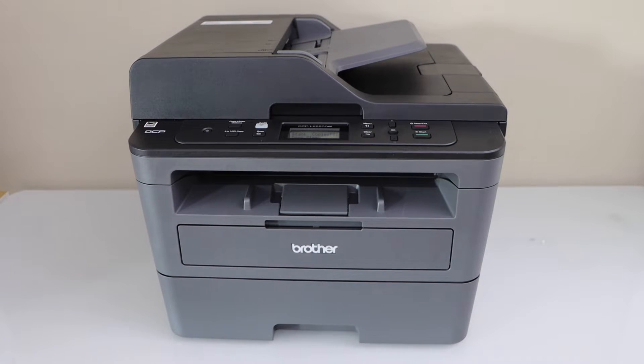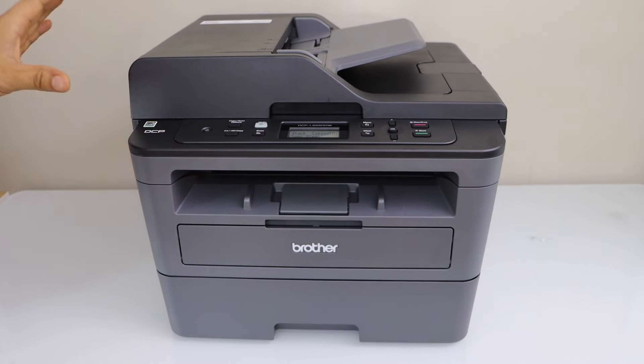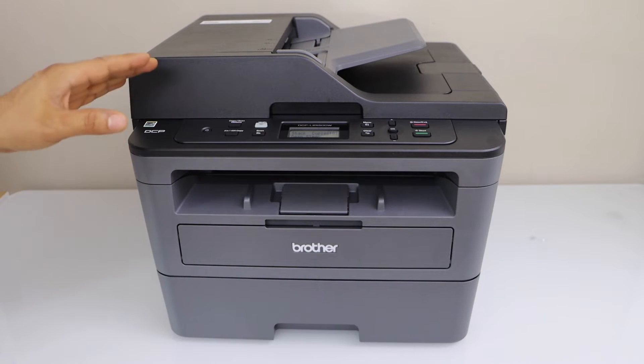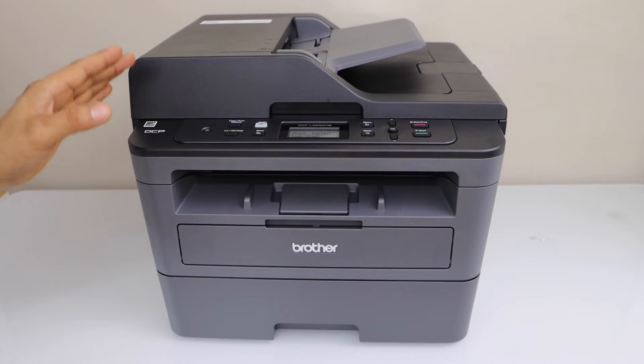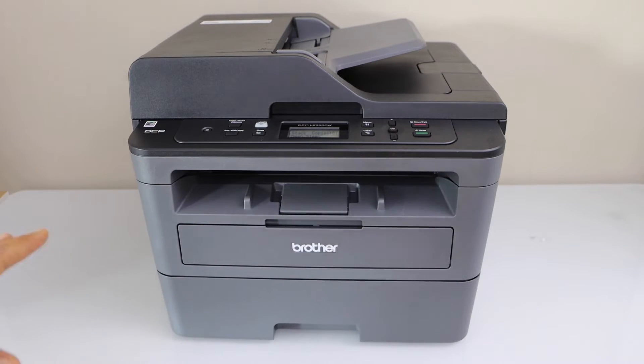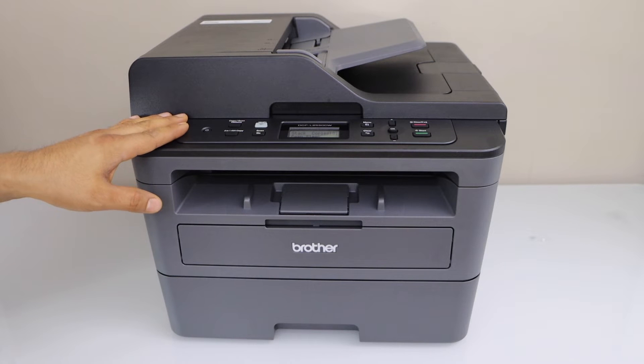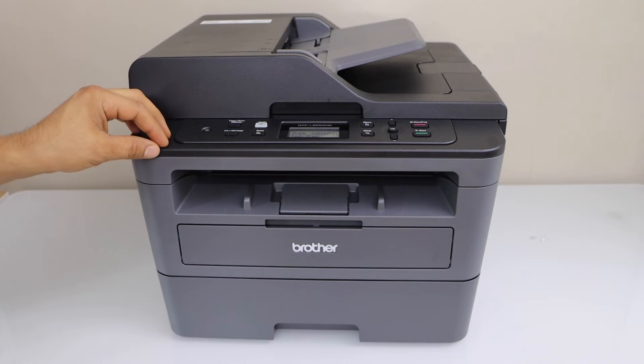In this video I'm going to show you how to do the WPS Wi-Fi setup of your Brother laser printer. This is the quickest way to connect it with the Wi-Fi network and then you can start using it with different devices for wireless printing and scanning. We will connect this printer with a Wi-Fi network of our home or office using a WPS method.